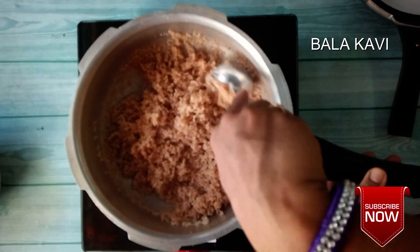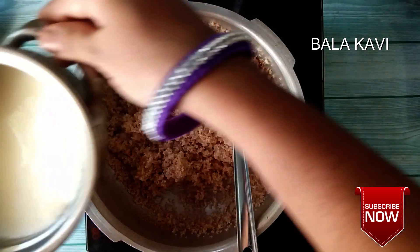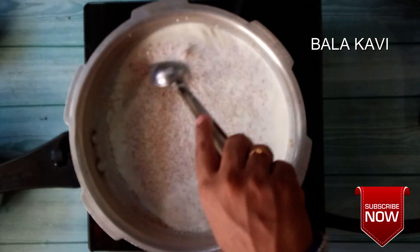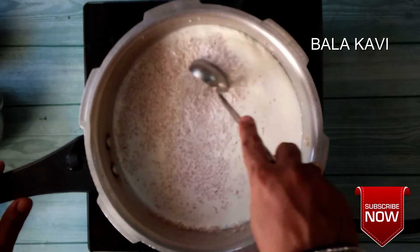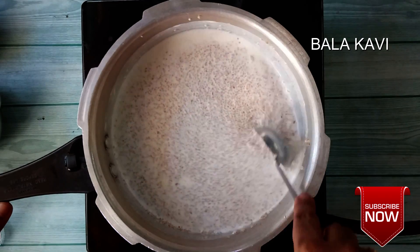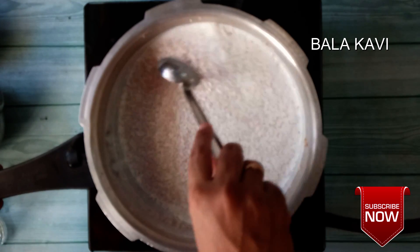Add the oil and the water, add the oil in the pan. If you want to add sugar, it will be a good taste and it will be a good taste for you.